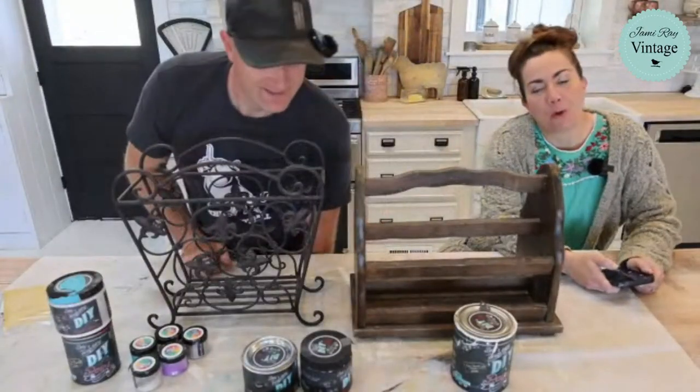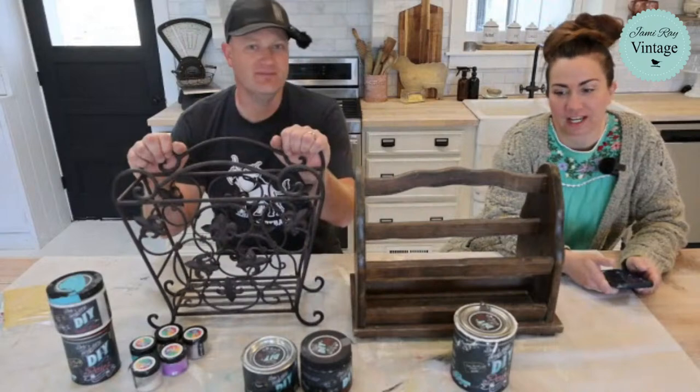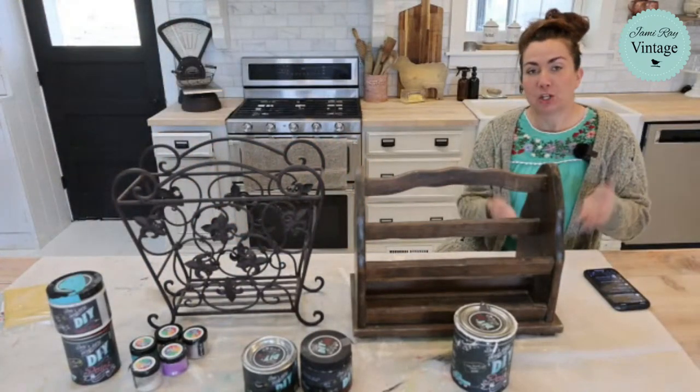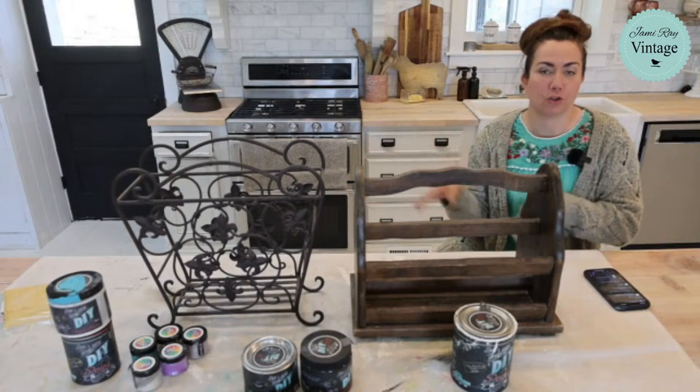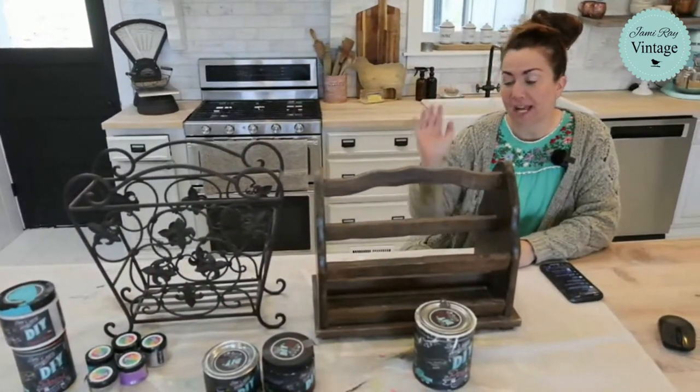Good morning! Welcome to Waste Not Wednesday. We go live every Wednesday 10 a.m. mountain time and we take things that we get for free or things that we're going to throw out and we turn them into home decor to sell or use in our house. Today we are working on what we call back porch offerings.